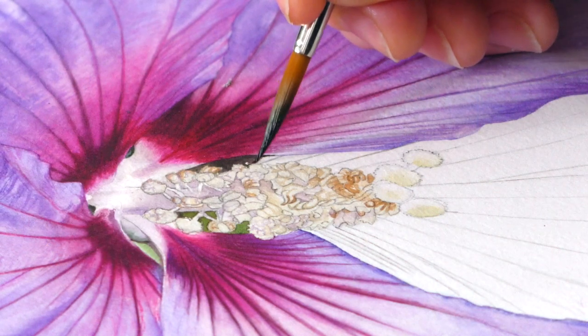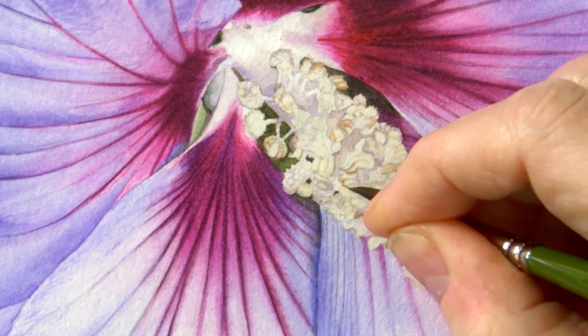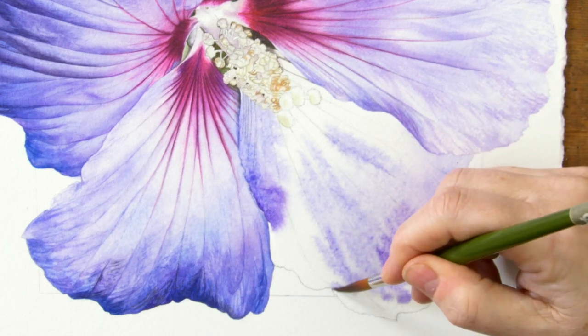Hi there, this week we're coming back to a project that we started many moons ago — it's this beautiful purple hibiscus with this wonderful magenta center. We're going to be doing the fiddly bit in the middle, and we're going to add another final petal and talk about how we do the texture and bring up the darker tones.